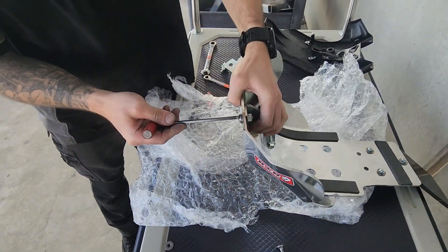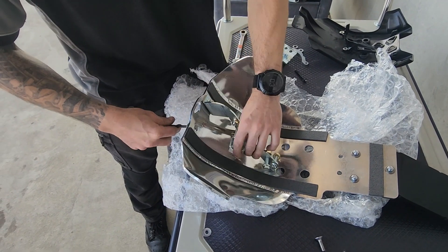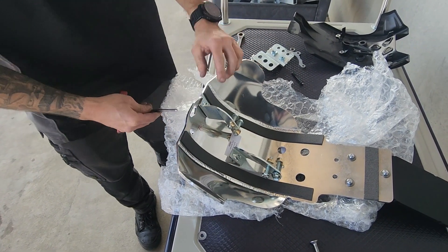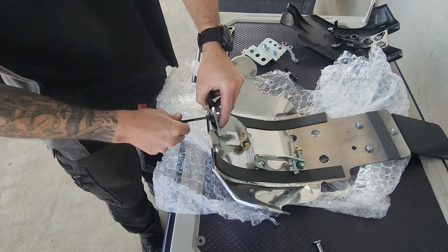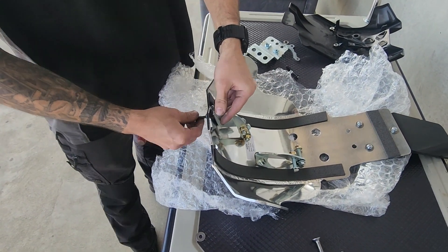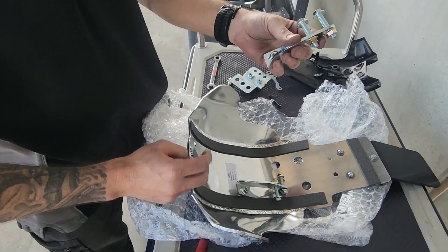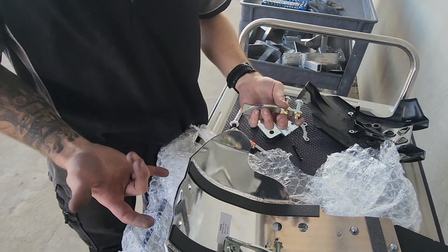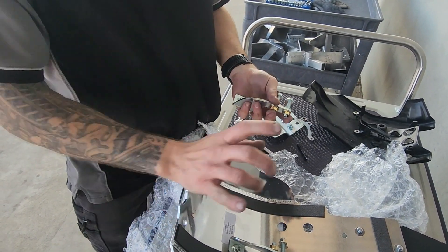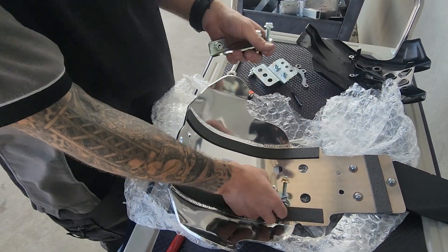Next, I'm going to remove the front brackets. We try to make the installation as smooth as possible, so these front brackets have been designed to install to the bike for easy removal of your bash plate down the track. You won't have to take these back off. Let's head over to the bike.